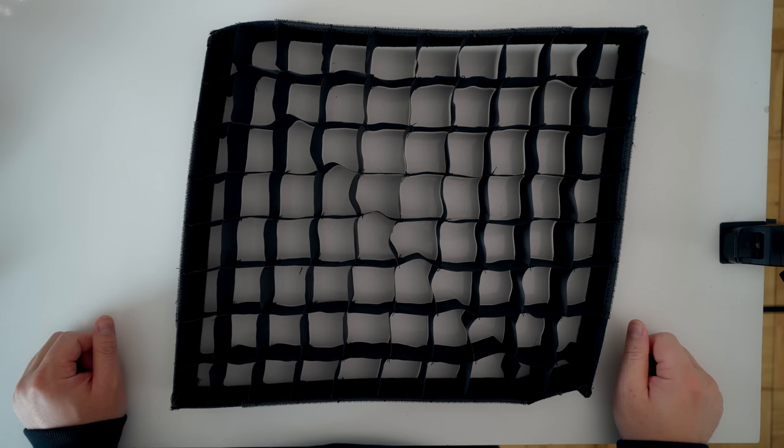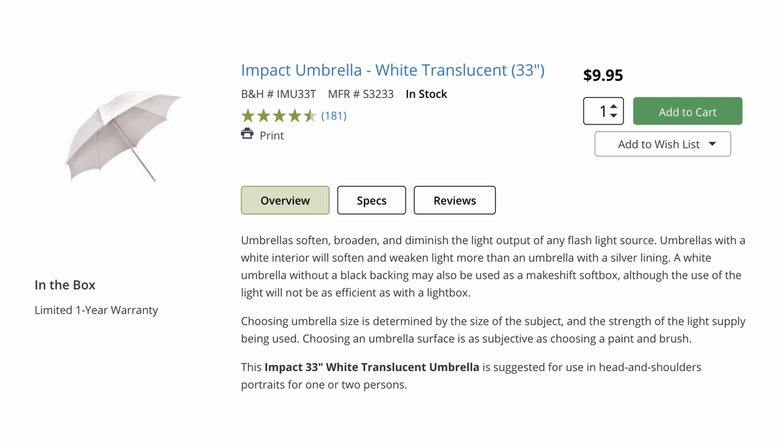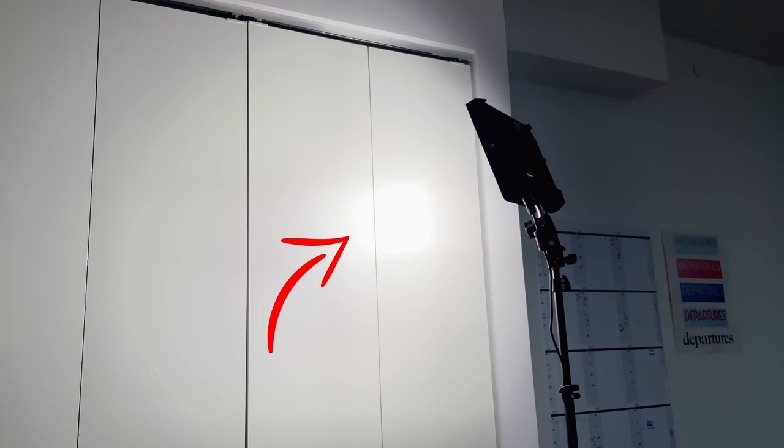Each light also comes with its own little softboxes and grids to help soften and centralize the light. However, a lot of reviews are correct — these lights can be pretty harsh even with the softbox and grid on. Many reviews recommend getting a cheapo umbrella and sticking it onto the light bracket. Fortunately, my YouTube New York kitchen set has a giant white wall right on the side, so I'm just able to blast and bounce that light back into my face, creating nice soft even lighting.